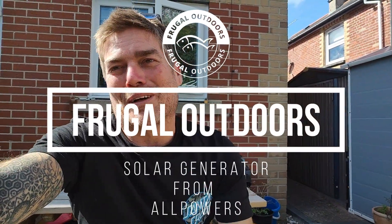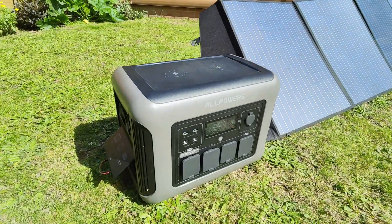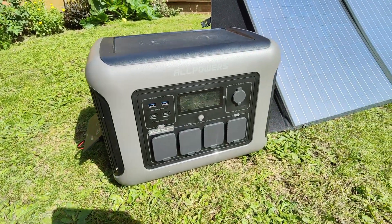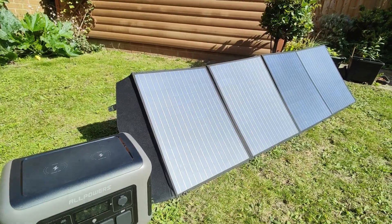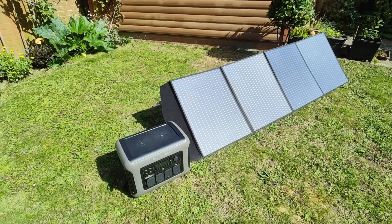Good afternoon, welcome back. Today we've got another little thing to show you, something a bit different again. It's a glorious sunny day, so I've got my solar panels out, charging my solar generator from AllPowers. It's a 1500 watt generator, 1800 watt max output, but let's have a quick look at it and see what you guys think.